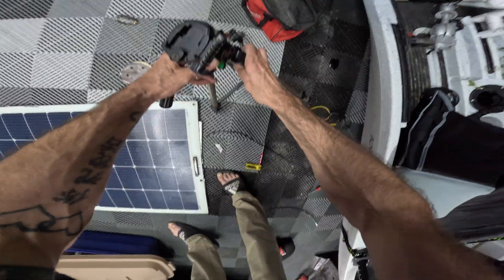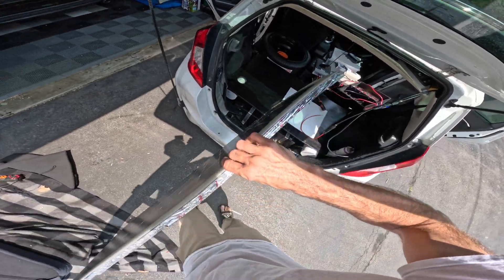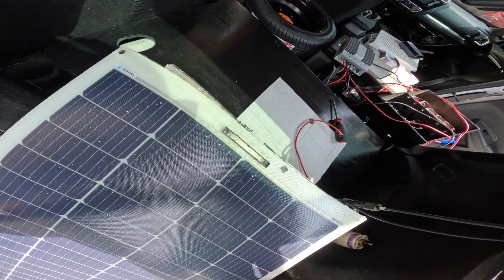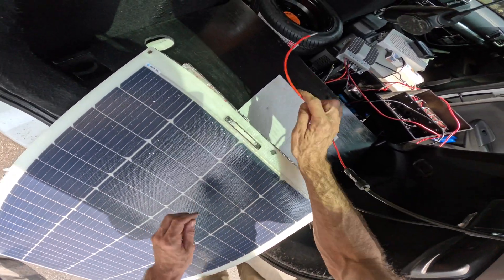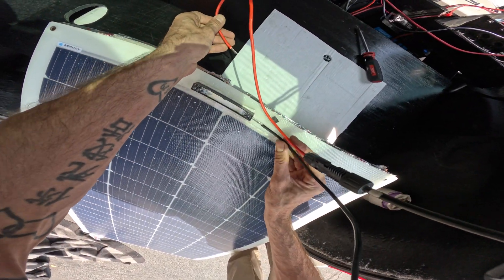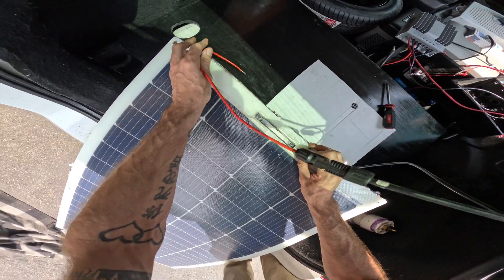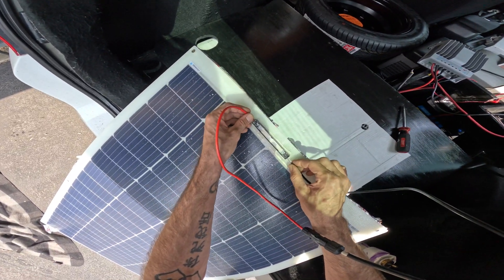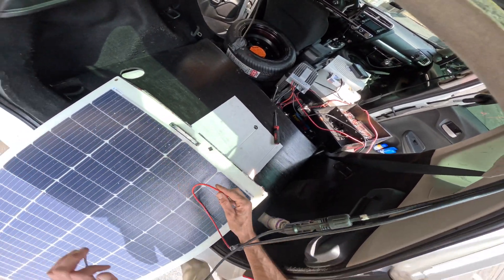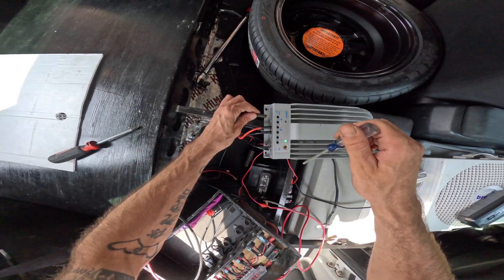Before soldering the wires in, I took the panel back outside to confirm it was still working. There's the panel — this is the positive side and the other side is the ground. I wasn't getting any reading at first, but note to self: it might help if you have the cables connected. I forgot I was testing the panel with other wires — I'm a dummy.